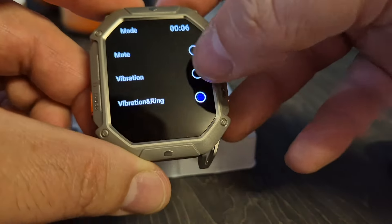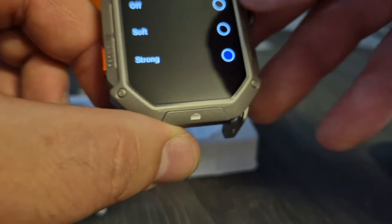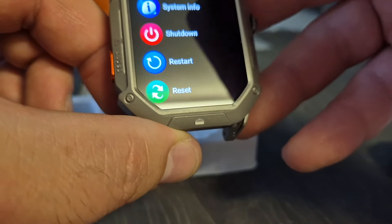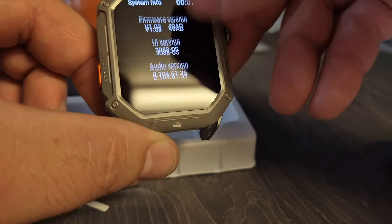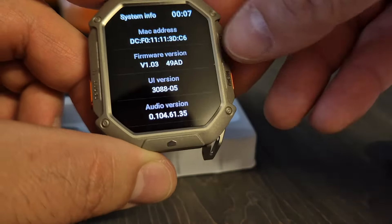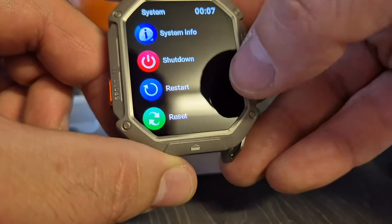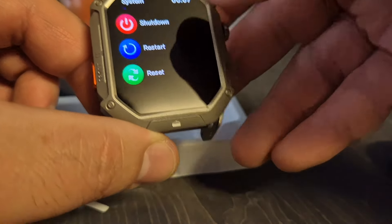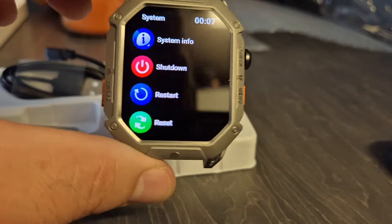You've got your vibration ring - you can change the vibration intensity, it's set to strong. Set time, passwords, and then you've got your system info which tells you what version it's on. I suppose this is where you come to update it, or you update it in the app. You've also got restart and shut down.